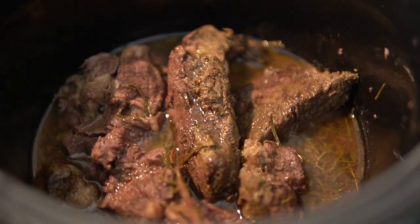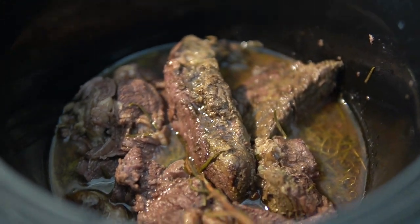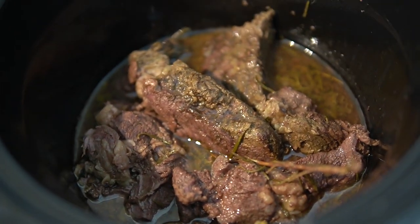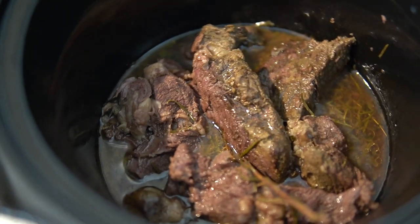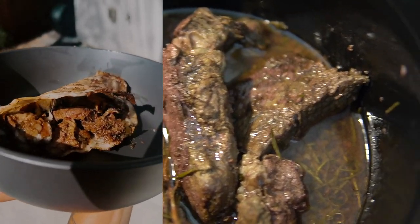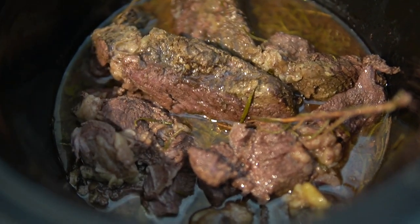So there you have it — slow cooked chuck roast. So many things you can do with this. I'm about to put it in just a bowl with all that broth and enjoy it. You can also let it pull apart, shred it up and put it in quesadillas or burritos, or even make a carne asada with it. It's going to be good.